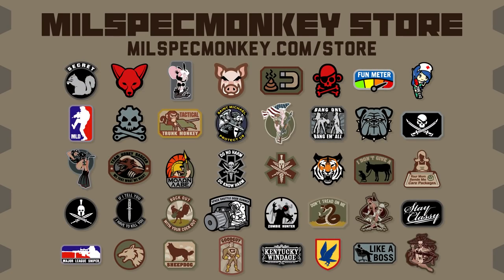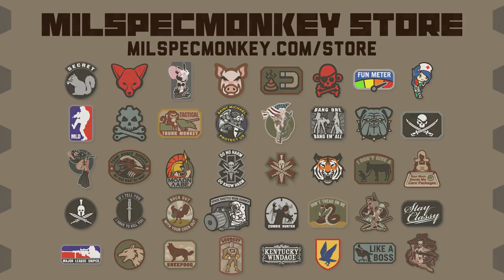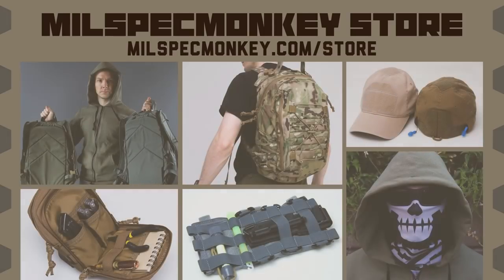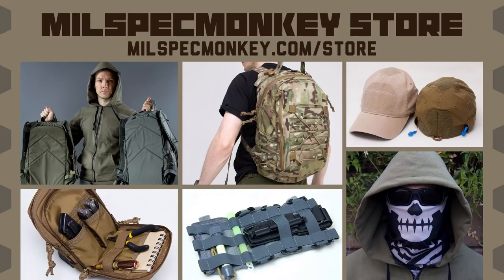If you like this video and want to support us, please check out the Milspec Monkey store. We specialize in a good variety of morale patches for all kinds of folks, from tactical utilitarian to silly fun. For the DIY tactical crowd we offer all kinds of hardware and cordage to customize your gear, and we also have packs, pouches, apparel like hats and hoodies, and more for our hard-use customers.